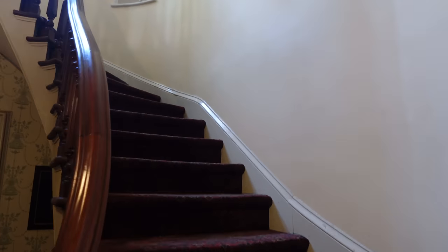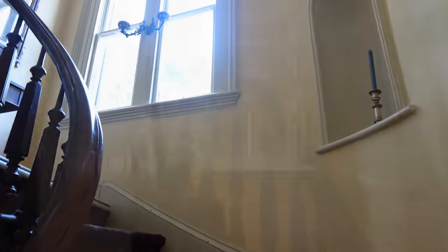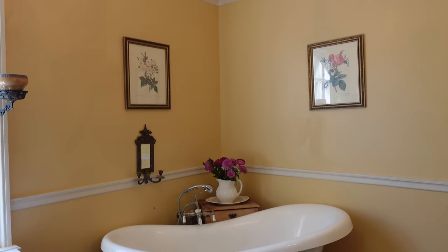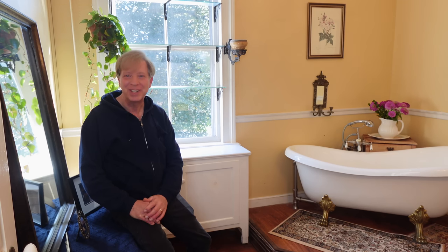I'm going to put this into the refrigerator until it's closer to dinner time. Meanwhile, let's head upstairs and work on the window garden. This is the east-facing window in my upstairs bath — let me show you how I outfitted the window for the containment of plants.